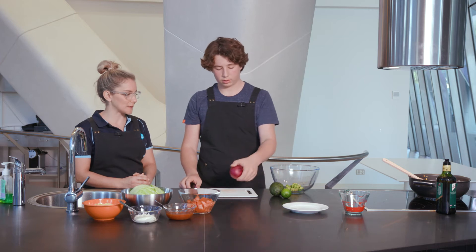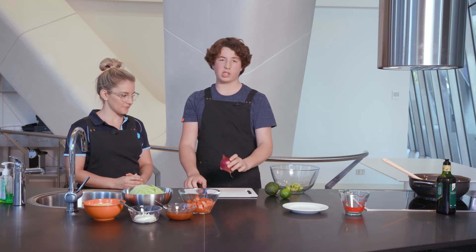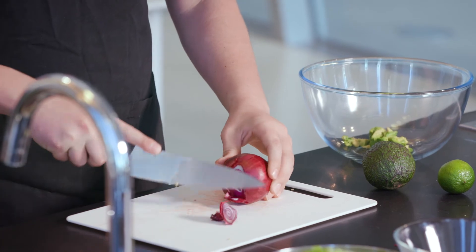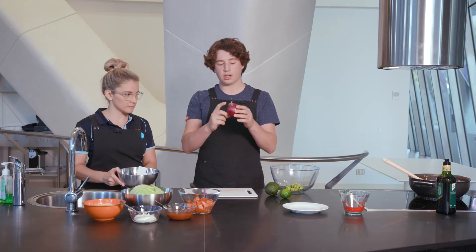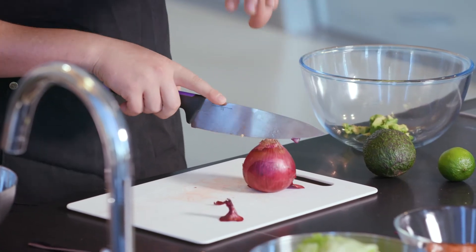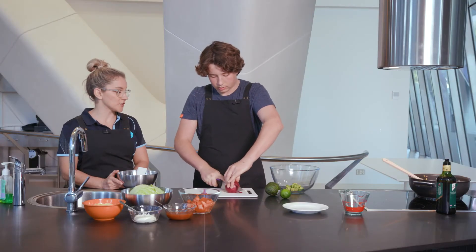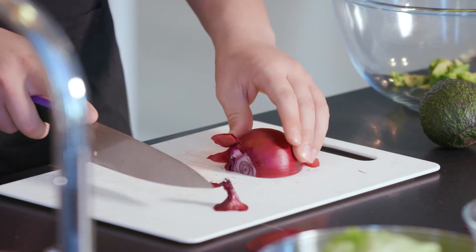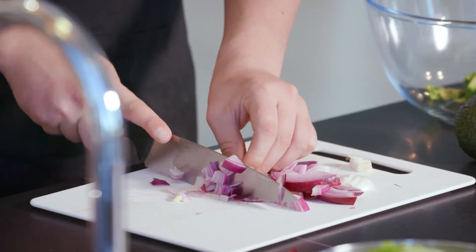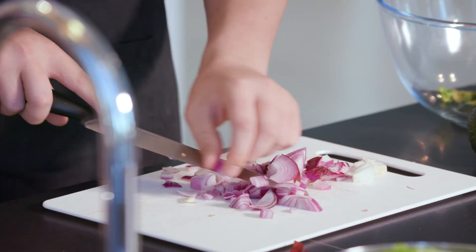I hear you have a special recipe for the guacamole. Yes — one and a half avocados, one lime, and half an onion. Start by cutting the end off. What most people do is cut the knobbly root bit off as well, but we like to keep it on to hold the onion together. Put it on the flat side and cut straight down the middle using the claw cutting technique. Keeping the onion together also helps stop you from crying. Then take the skin off and cut into nice small cubes, as fine as possible.